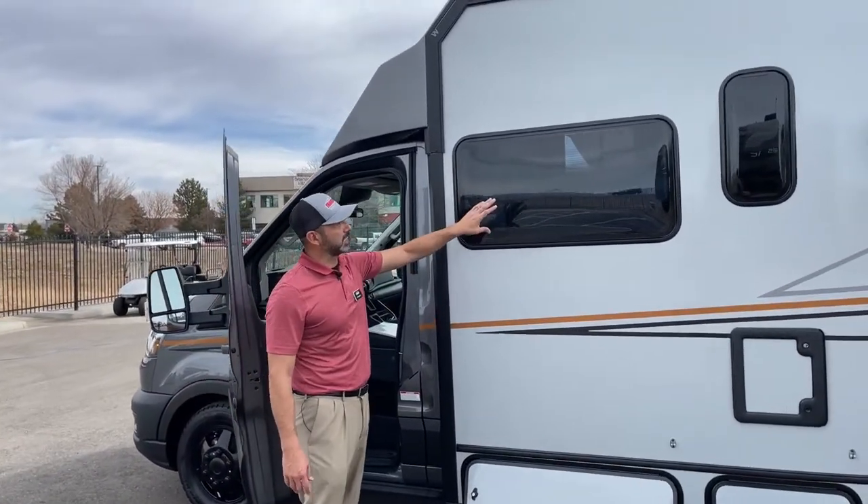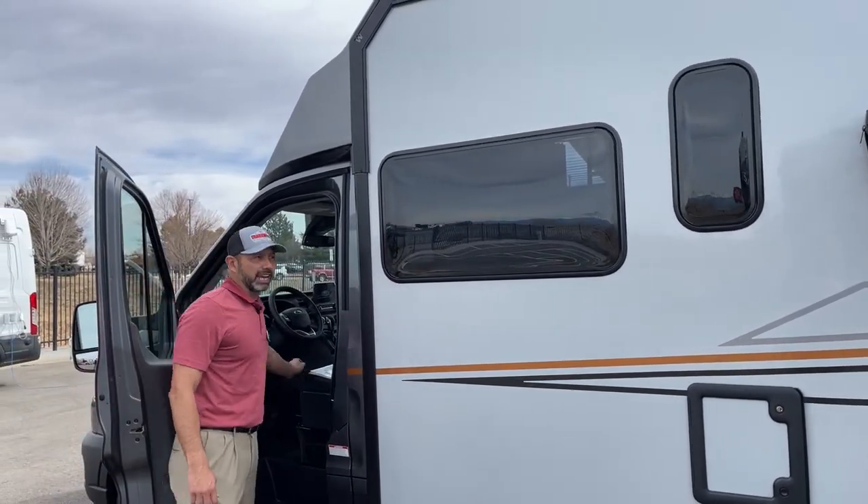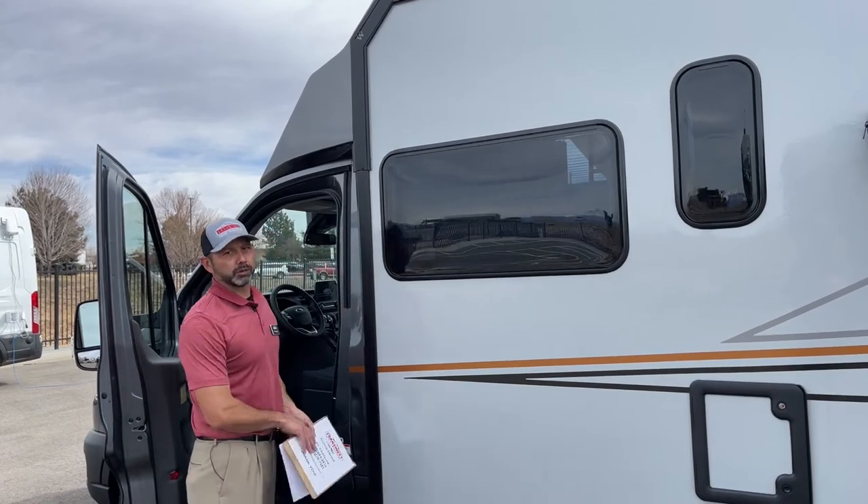I want to point the windows out — these are dual pane windows. You can see they have a dark tint on them, which keeps the sun out and also makes it look really cool.